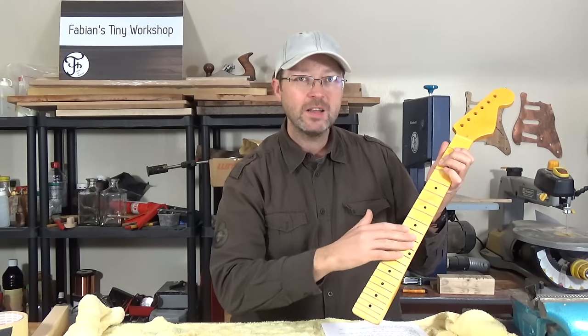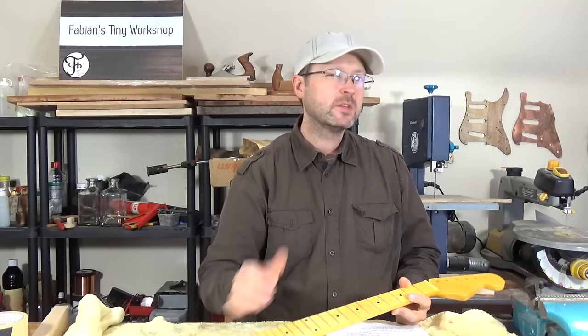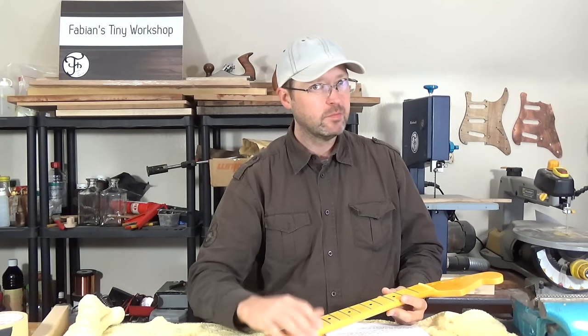Well there you go, that's how I do the fret leveling. I hope you liked this video — if you did, please give me a thumbs up. Thank you for watching!